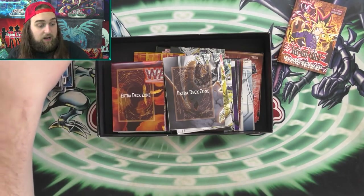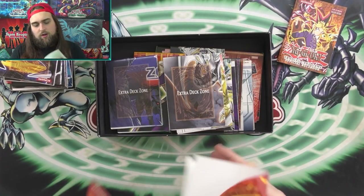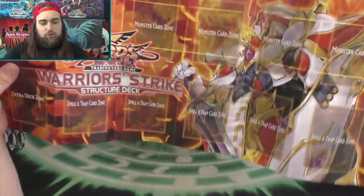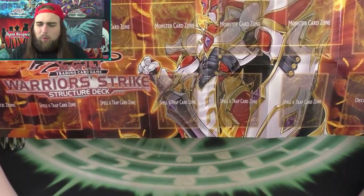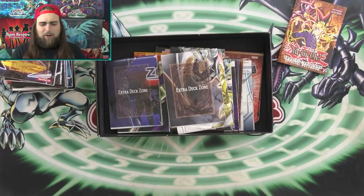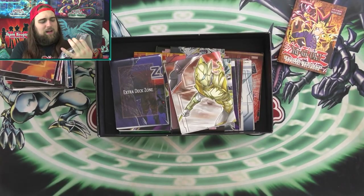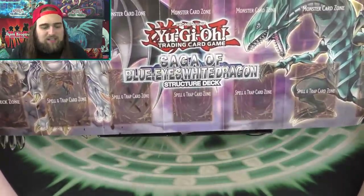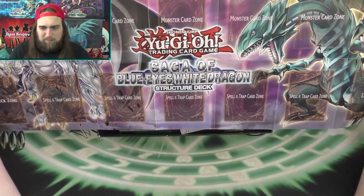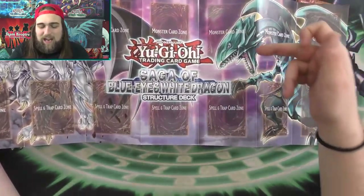Two of the Dragons Collide Structure Decks. This one is the Weir Strike Structure Deck — kind of another simple design with a monster and background art. This one is the Saga of Blue Eyes White Dragon mat. I like how dark they made Blue Eyes, and I really like the blue and pink together. That's Azure Eyes on there, I'm pretty sure. I like how they blew him up on the mat — I really like how they did the colors.